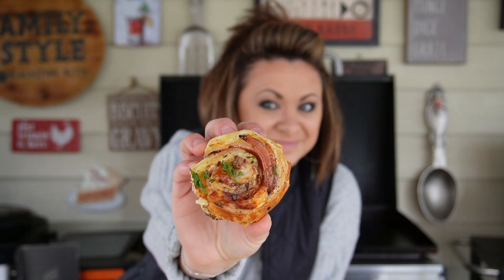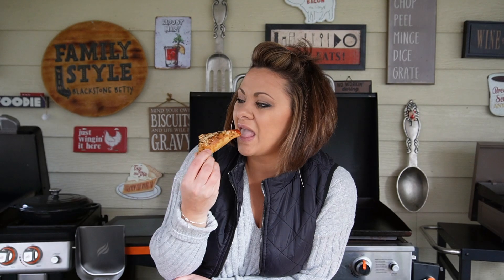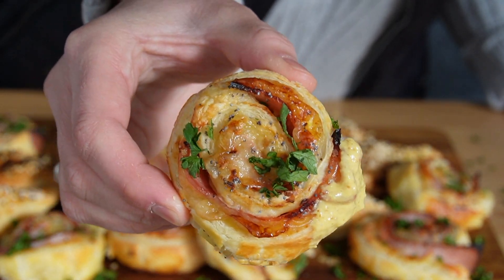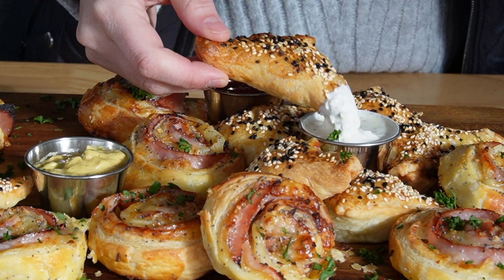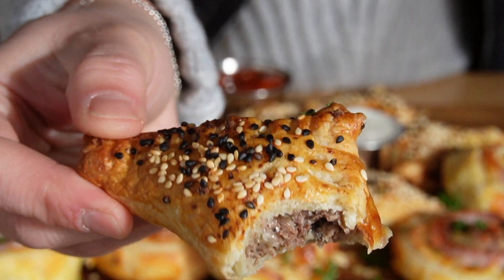All three condiments go perfect with both of these puff pastry treats. I hope you guys make these for your friends and family, whether it's in your new Blackstone pizza oven or in your Blackstone air fryers. Have fun getting creative with what you griddle up to fill your puff pastry with. When you do, don't forget to post pictures so we can see what you are enjoying at home — tag Blackstone Products and tag Blackstone Betty. Until next time, I'm Blackstone Betty and I cannot wait to see you guys in the next recipe video.